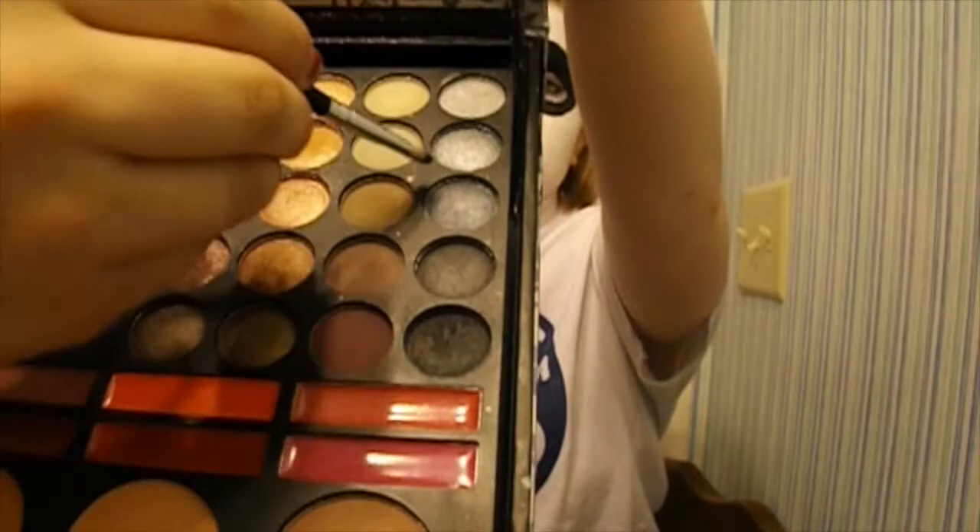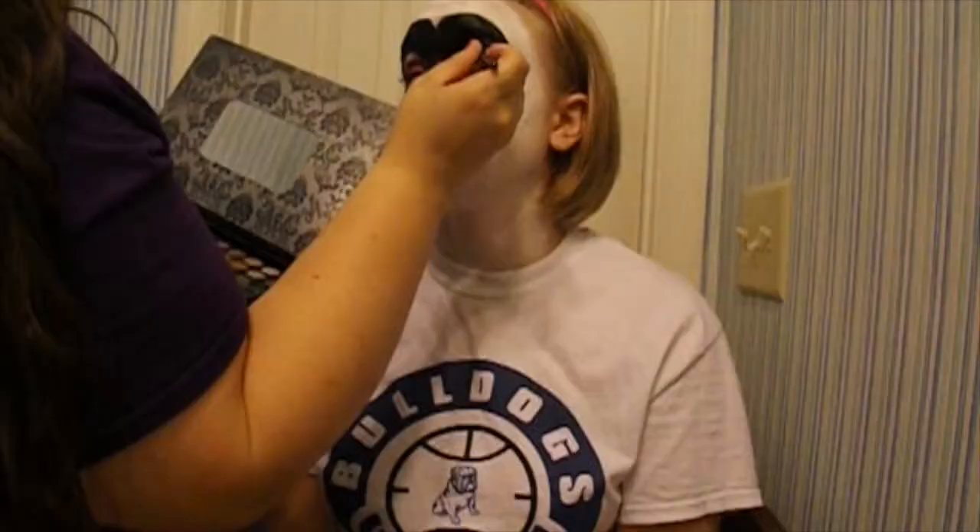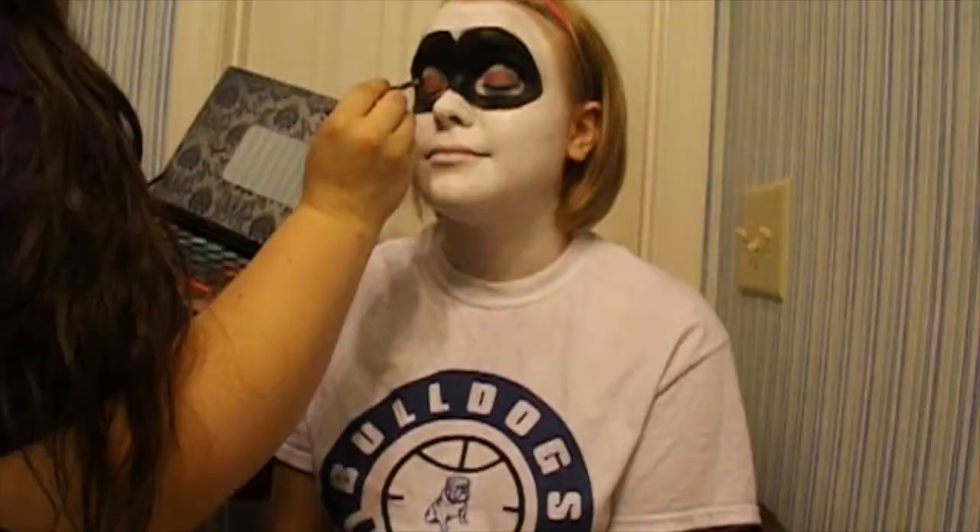Take a red eyeshadow and apply it all over the lid. Take a medium gray shadow and apply that to the crease. Take a black shadow and apply that to the outer corner of the eye. Blend it all out with a fluffy brush. Use a black crayon eyeliner and line the upper and bottom lash lines.